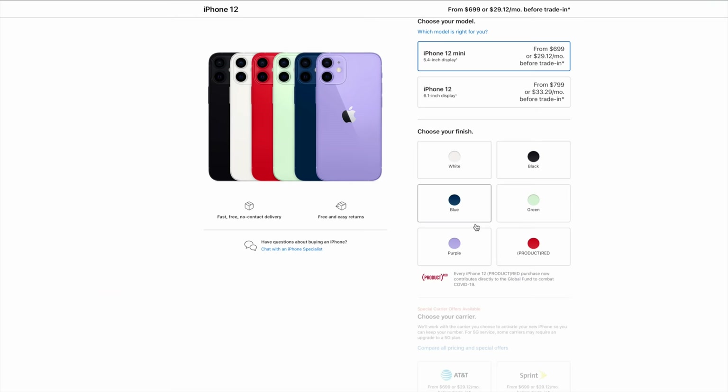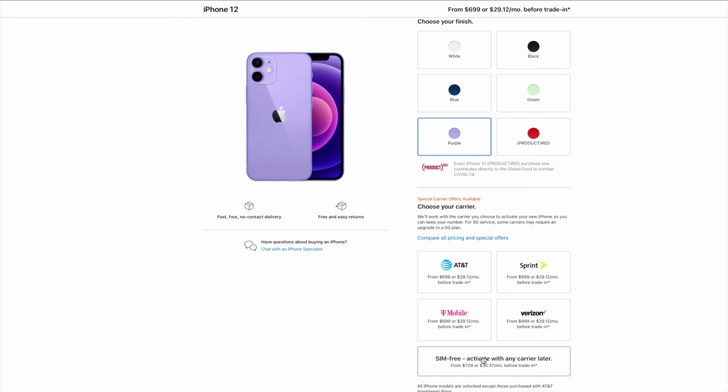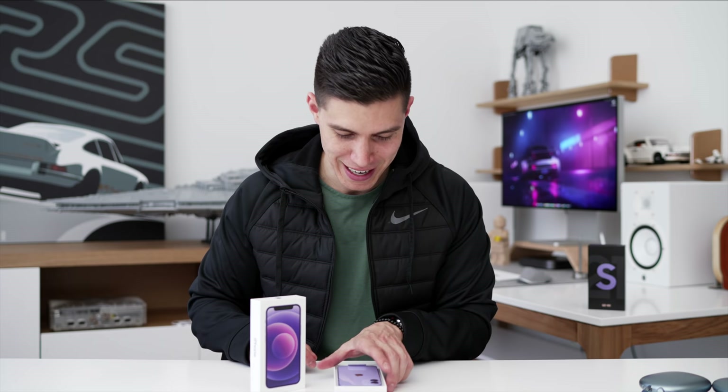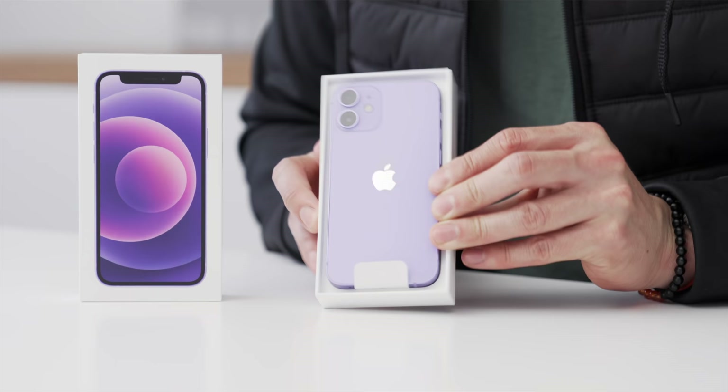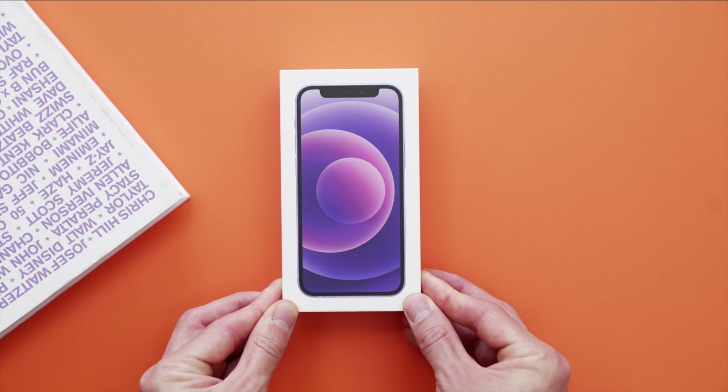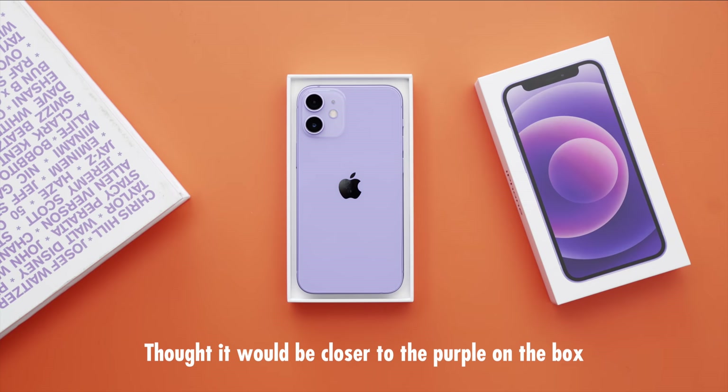I'm kind of on a mixed bag about that, because we have cheaper devices that include say a 60-watt supercharger, and Apple still charges the same premium price — $699, $999, or $979 if you're up here in Canada for the 12 mini. Taking a look at what we got: purple box and the purple phone. I would say I'm not a color expert — this is maybe a bit more of a lilac color, definitely on the lighter end. Maybe we're getting our spring colors.